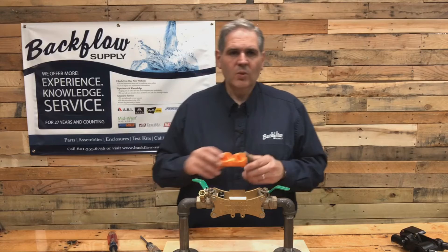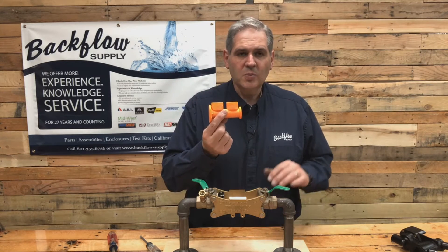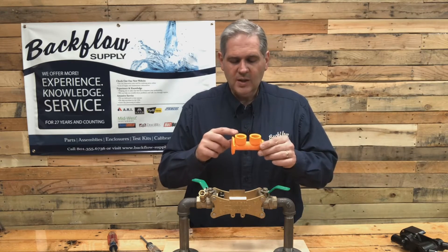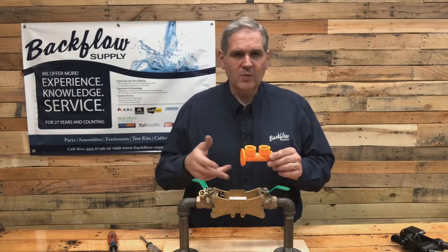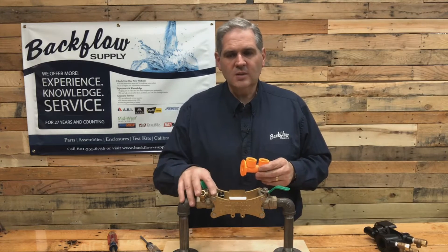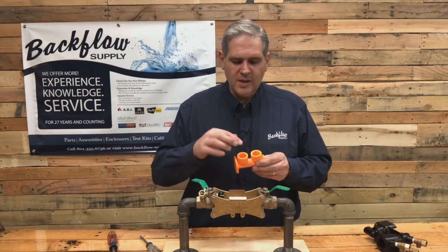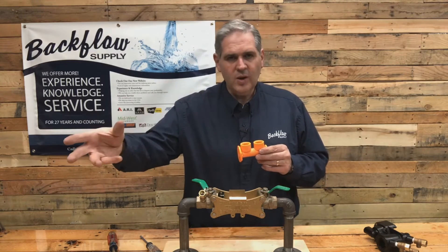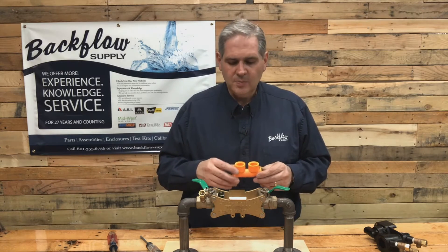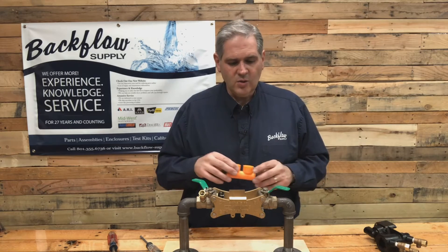Wilkins has designed what's called a blowout fitting that you can put in there to blow out your sprinkler system with. It also has another purpose — it's a dual-purpose fitting. You can use it to flush out your line before you put your vessel back in. This is helpful when you're doing a new install or if you had to do repairs on your pipe ahead of the backflow assembly. You'd put this in place, hook a hose up to it, move it away from where you're working, turn the water on, and let it flush out for a few minutes to get the debris out. But in this case, we're going to be using it for winterizing your sprinkler system.